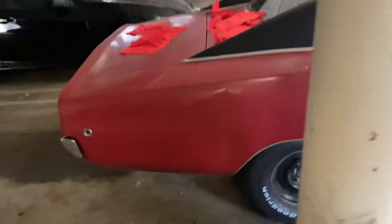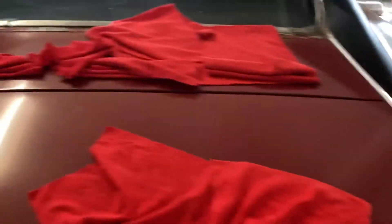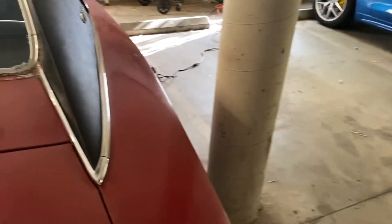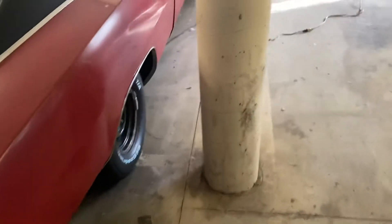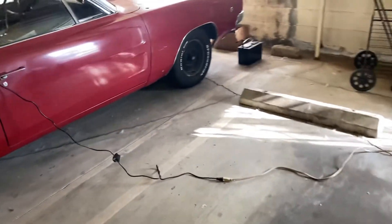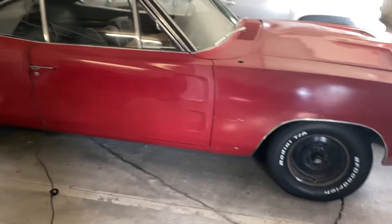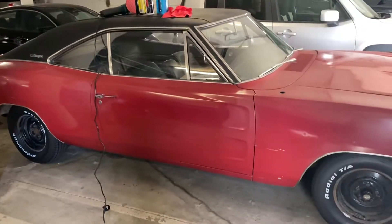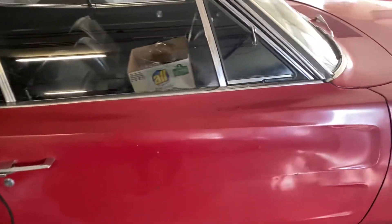Basically, I realized nothing was happening as far as the buffing process on this trunk lid — there's some rough stuff. So I started thinking, hey, why don't I get a clay bar? I got one and used it, and it seemed to smooth stuff out. Then I couldn't resist going back to this area that I'd already buffed with wool and using the clay bar on it.